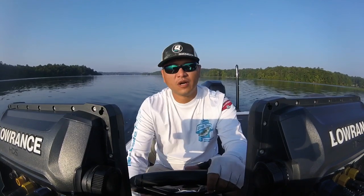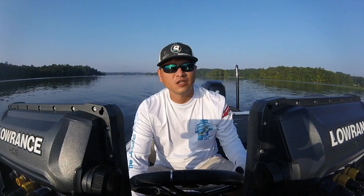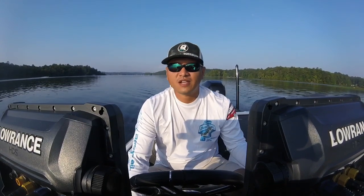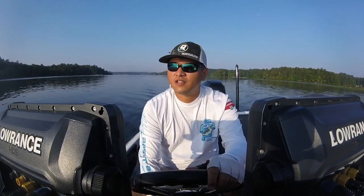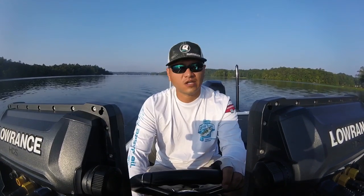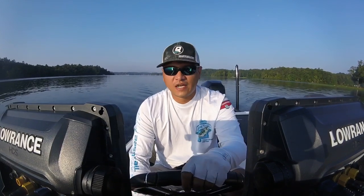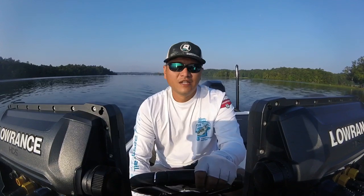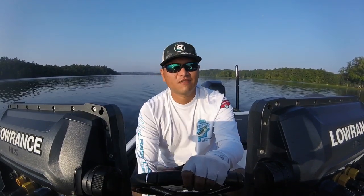If you've owned a couple of boats, a couple of different brands, you probably have one that chine walked. This boat is a Nitro Z20, 2016 model. At about 67 miles an hour, 66, it starts to walk on you. I had a Triton TR20X that had about a 64 and started to walk, and it got worse and worse as it went.